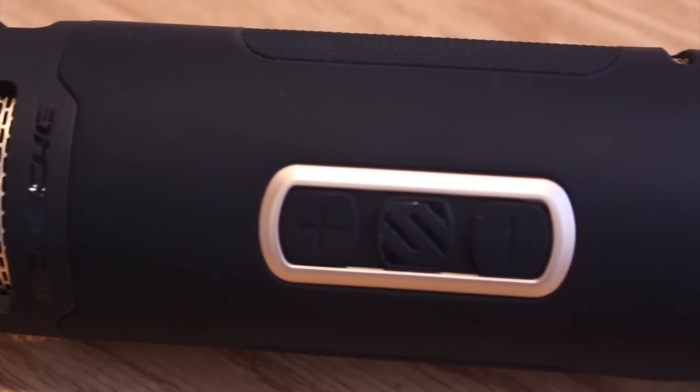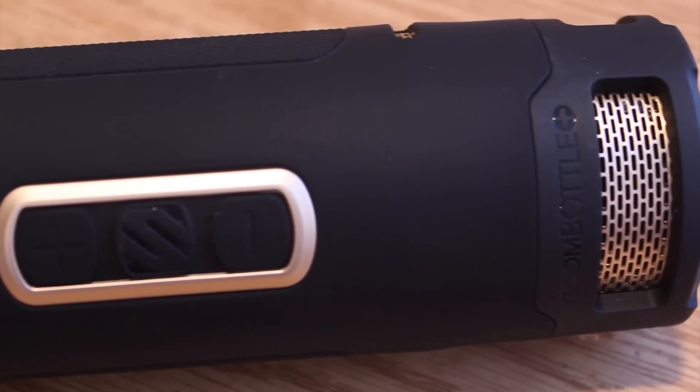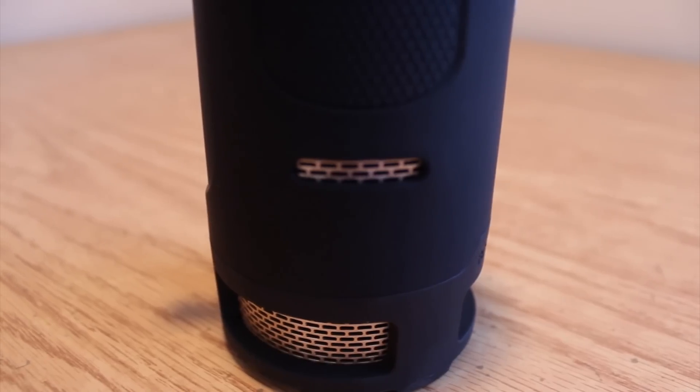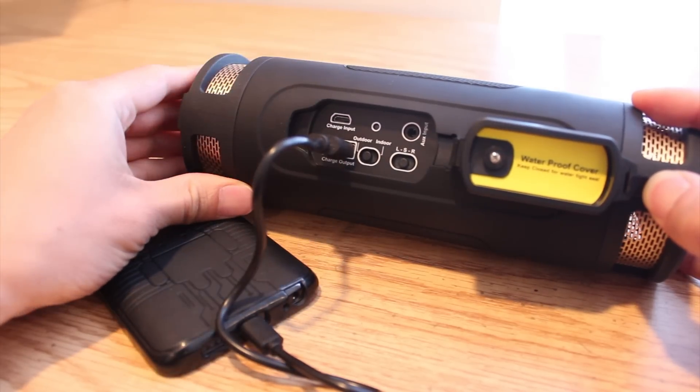Under the hood, the speaker packs two 50mm drivers and a passive radiator for enhanced low-frequency performance. The 6000mAh battery will keep it powered for about 15 hours, allowing you to stay out all day and enjoy your music, or use the extra juice to top up your phone's battery when it's running low.